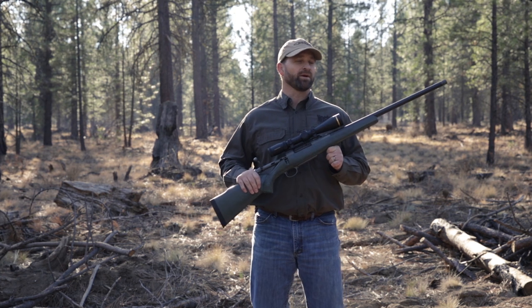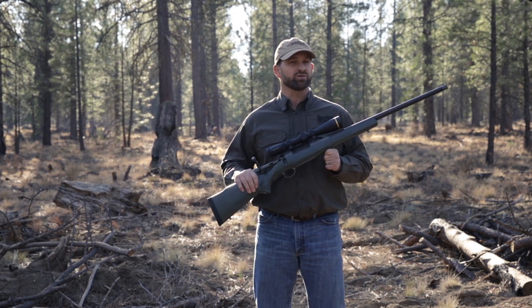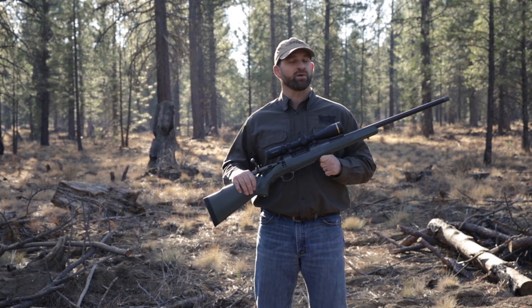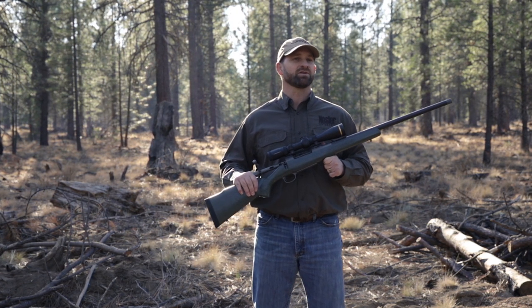This rifle is going to come in right around 6 pounds in the long action cartridges, a little bit less in the short action cartridges, and is going to be chambered in the 6.5 Creedmoor, 300 Win Mag, and every single Nosler cartridge.